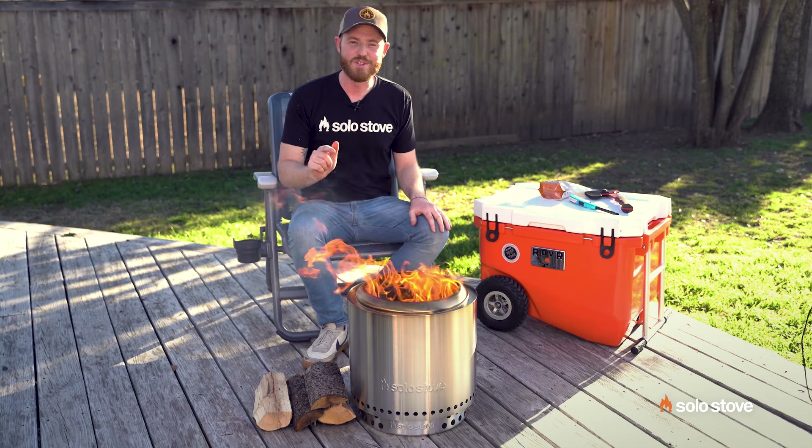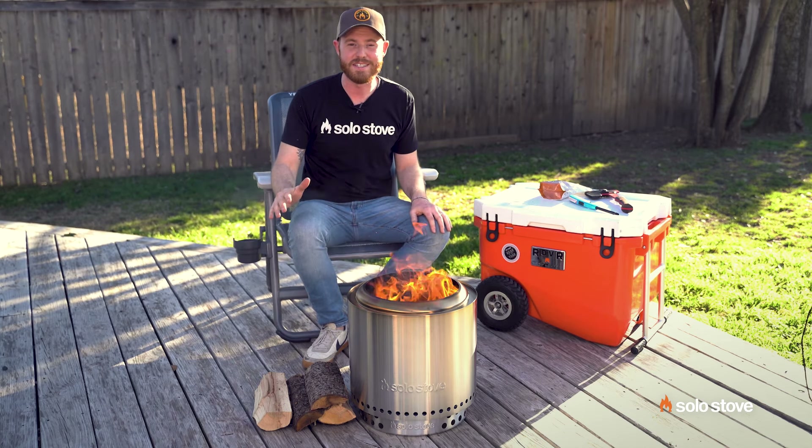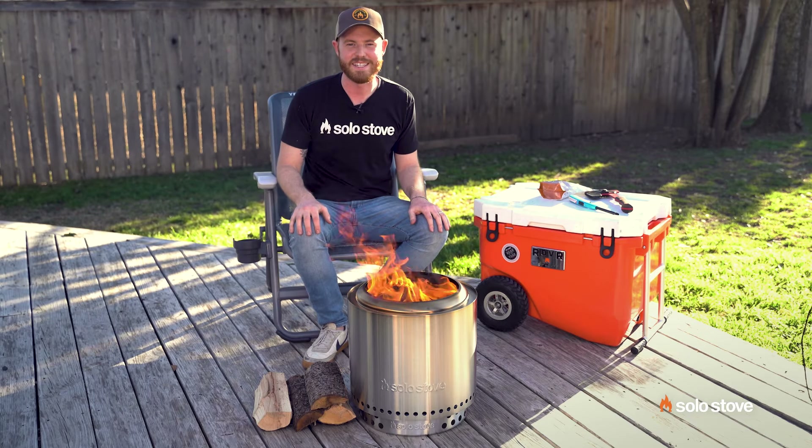And that's really it. So enjoy your new Ranger, all the places you get to take it, and the memories you get to make around it. We'll see you next time.